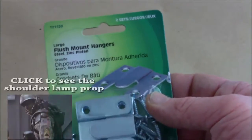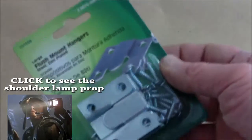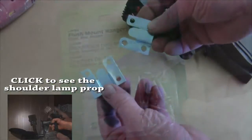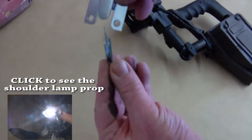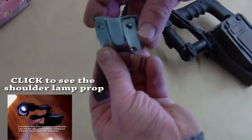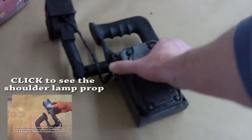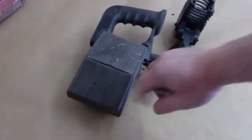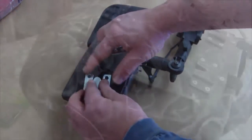We're going to be mounting the shoulder lamp using large flush mount hangers. I picked these up at Lowe's — you can find them at Home Depot. You'll have an assortment of screws and two identical pieces that nest together. On my shoulder lamp kit, I shaved off the two little nubs, and this is going to mount somewhere around here.